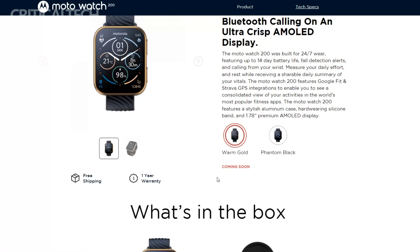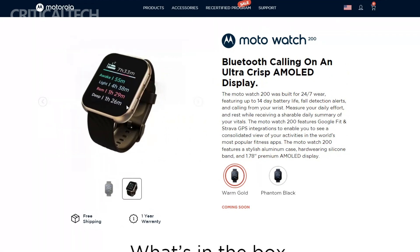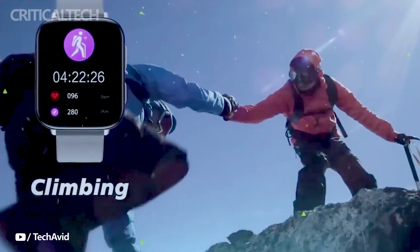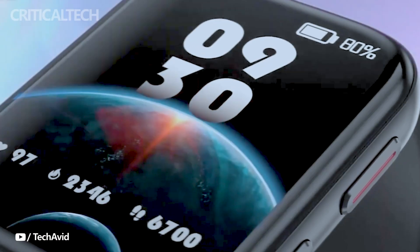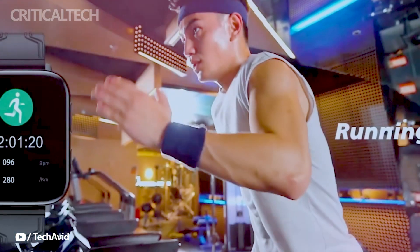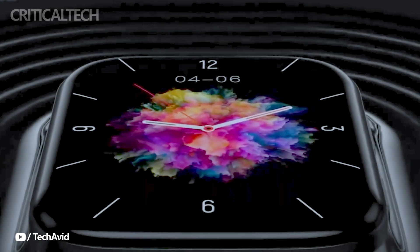As technology continues to advance, smartwatches have become increasingly popular due to their ability to seamlessly integrate into daily life, providing convenient access to information and empowering users to stay connected and prioritize their health. Motorola's Moto Watch 70 and Moto Watch 200 represent the company's commitment to delivering innovative wearable devices that enhance the overall user experience. Thanks for watching, have a nice day.